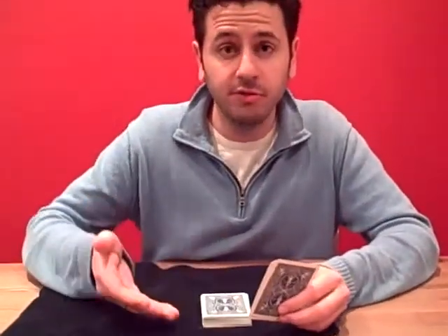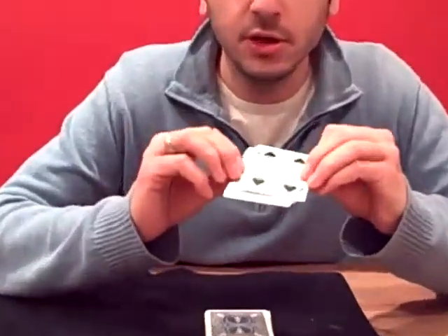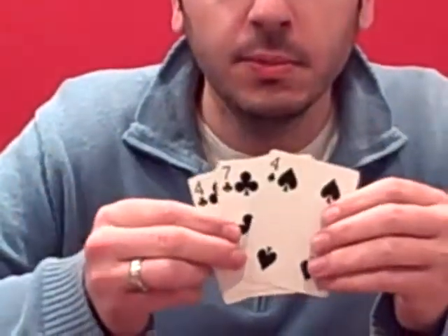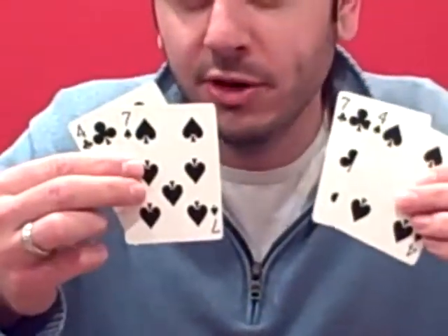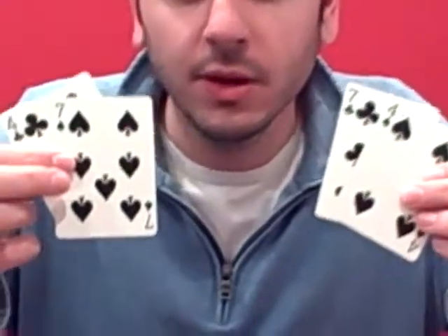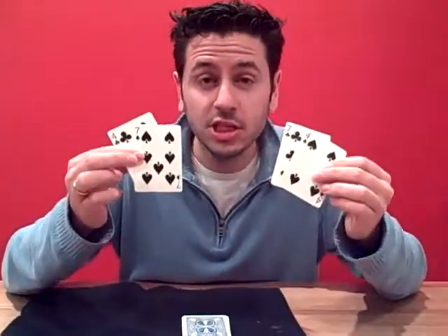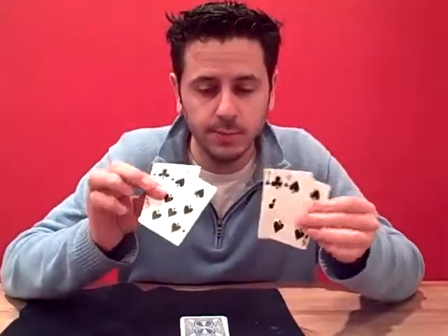You start with a regular deck of playing cards, and the secret is when you take out the cards, you take out not only the seven and the four, but you also take out the seven and the four in the corresponding suits. When put together, spectators very rarely notice that the suits change, especially if you keep it very quick when you're showing it to them.